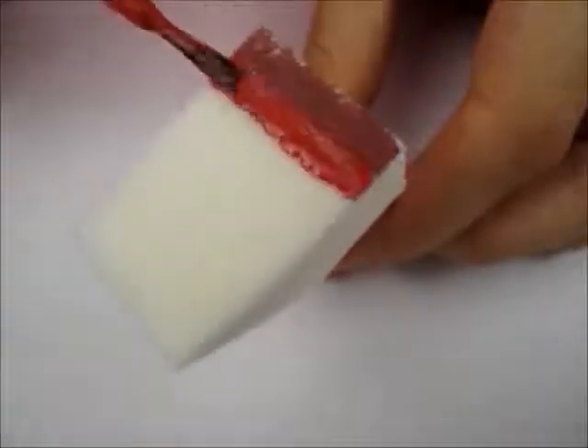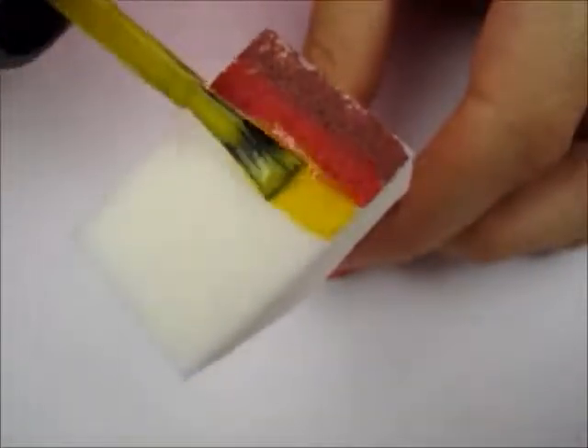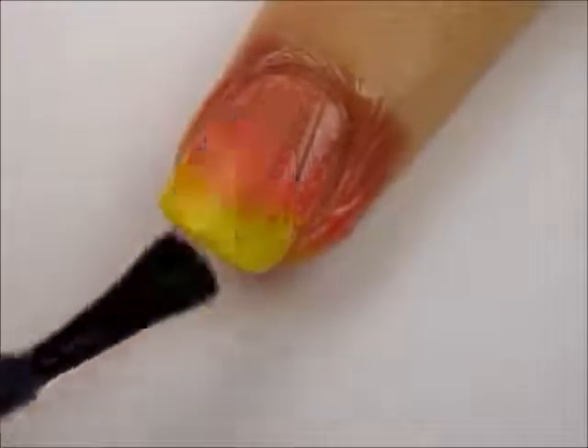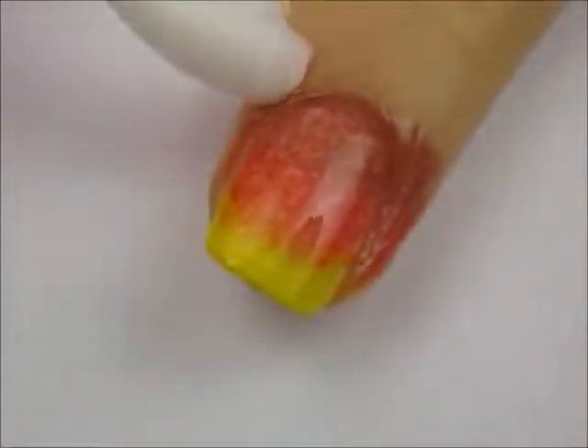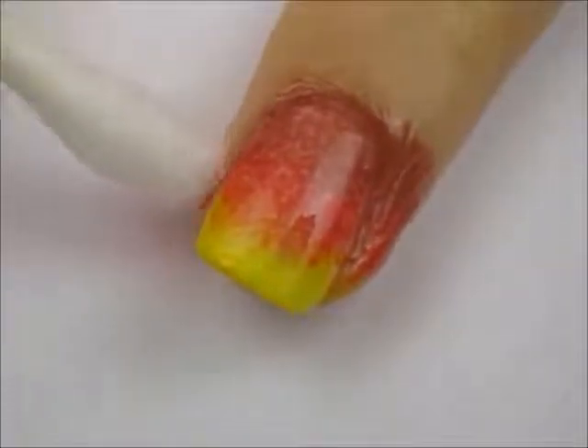To create the ombre, take out a makeup sponge and paint stripes of brown, orange and yellow on it. Then, sponge it over your nails. Next, blend the colors together by using a top coat, and clean up around your nails with a cotton bud dipped into polish remover.